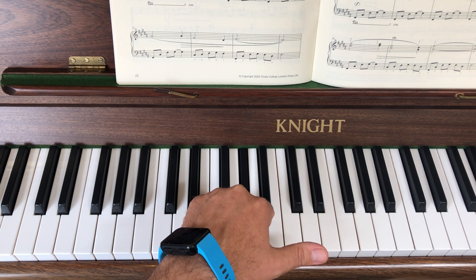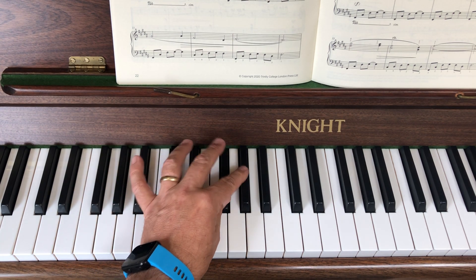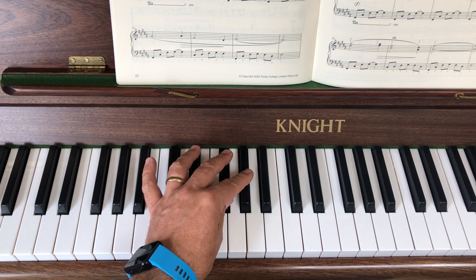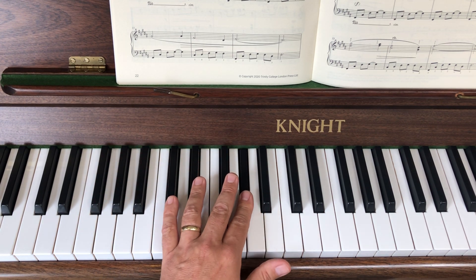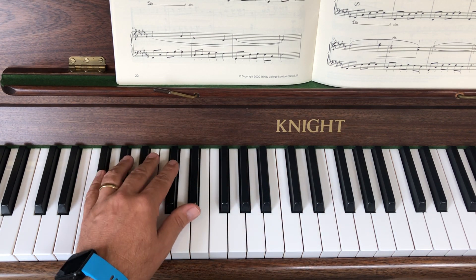Now I'm going to show you what happens in bar nine — it's very much like the beginning. Bar nine, same again, same again, same again. Last line, same again, and like before, and then you drop down.